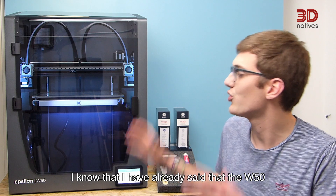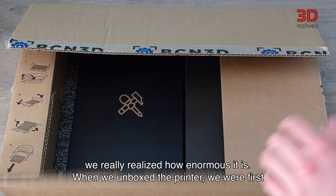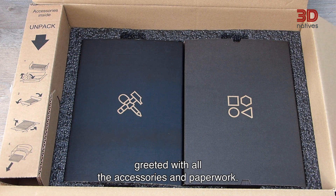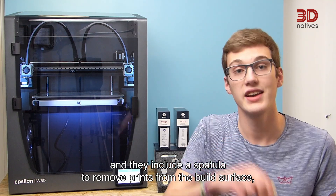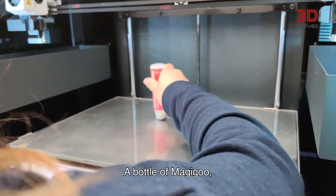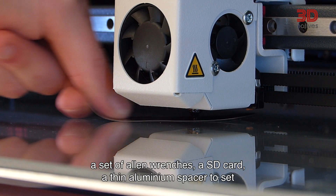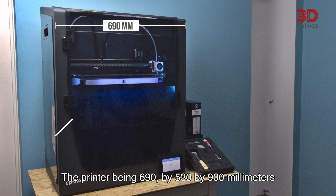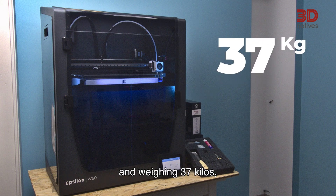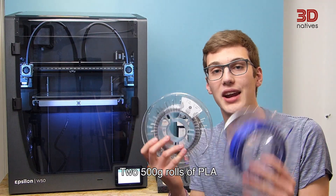The W50 is a big 3D printer, but as soon as we received ours on a pallet, we really realized how enormous it is. When we unboxed the printer, we were first greeted with all the accessories and paperwork. The accessories are nicely laid out in foam and include a spatula to remove prints from the build surface, needle-nose pliers to remove support material, a bottle of Magigoo, a set of Allen wrenches, an SD card, a thin aluminium spacer to set the initial Z-height, and some E-shims to raise your hotends to the same level. The printer is 690 x 530 x 900mm and weighs 37kg, so you will need two people to get it out. Two 500g rolls of PLA were also included.